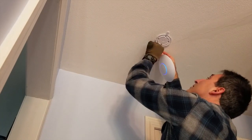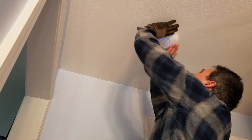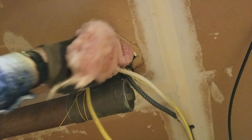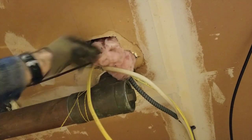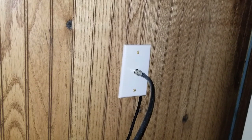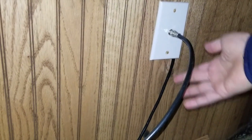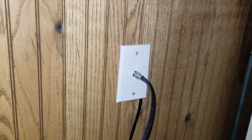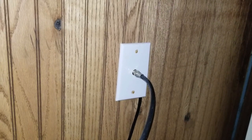Plug the hole with some insulation to prevent drafts and critter intrusion — I replaced the foam insulation with some regular fiberglass because that's what I had available. For now I've just screwed the plate back in, left it a little loose so the wire comes out underneath it. I'm going to wait because I'm trying to decide what I'm going to do — I may relocate the desk or some stuff around the basement, so until I figure that out it doesn't make sense to finish this.